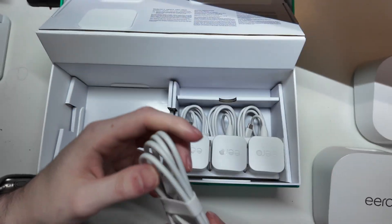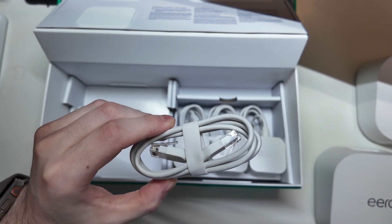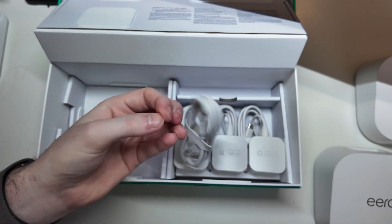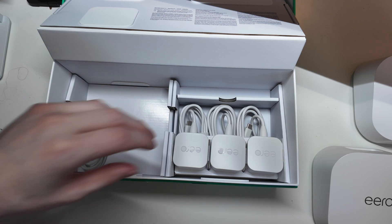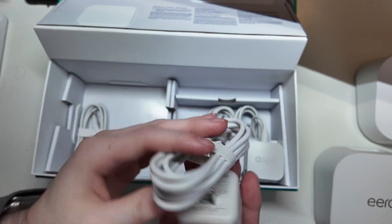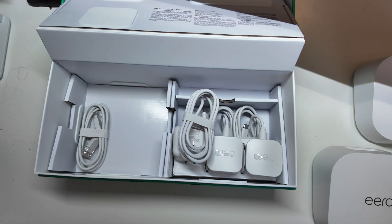We do have one Ethernet cable in the box — they only give you one. This is meant for connecting to your modem, so you connect one of these to your modem so it can act as the router. Like I said, we're going to be using all three as just access points, at least initially. We'll try that setup and see how it works. I wish these had Power over Ethernet because my switch is a PoE switch, so I wouldn't have to plug these into power.